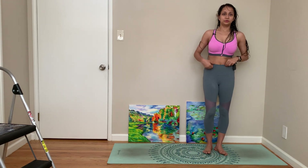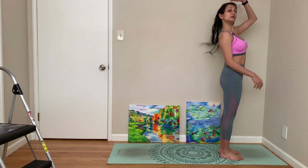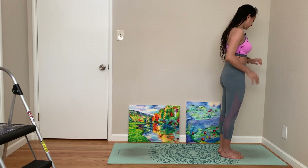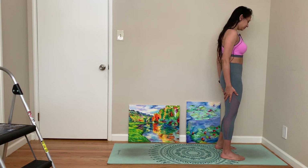Hi, welcome to another session for Yoga with Joy. Let's get started. I'm actually running a little late but no rush while you're on your yoga mat. We'll do the best we can.